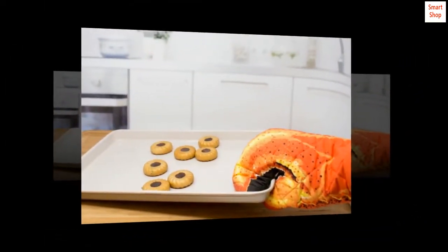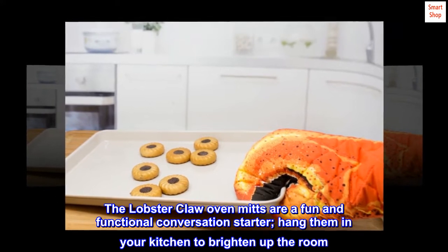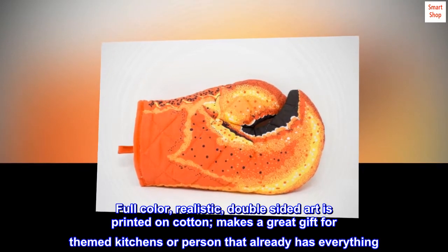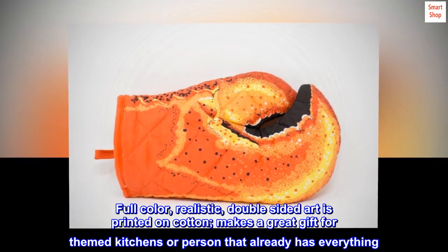Cotton. The lobster claw oven mitts are a fun and functional conversation starter. Hang them in your kitchen to brighten up the room. Full color, realistic, double-sided art is printed on cotton, and makes a great gift for themed kitchens or the person that already has everything.